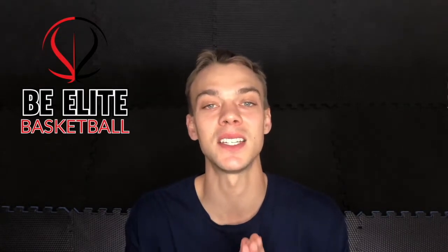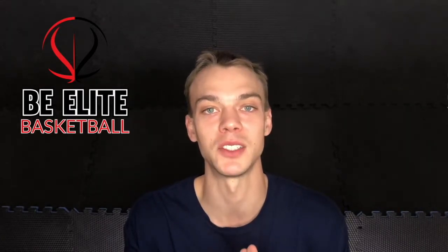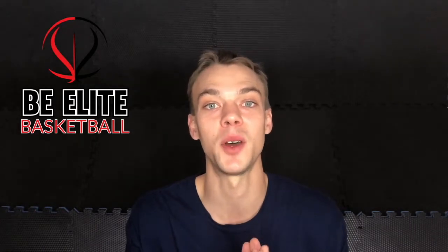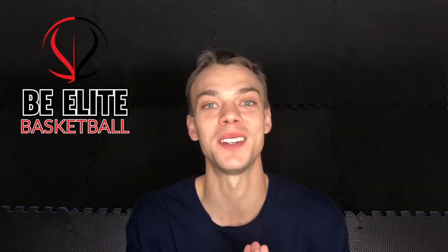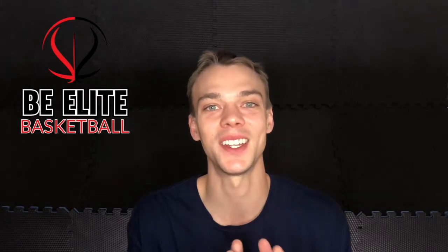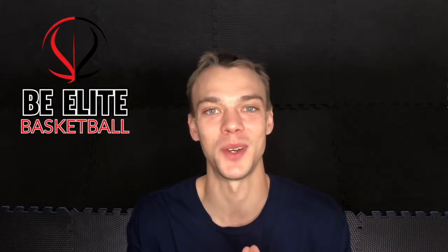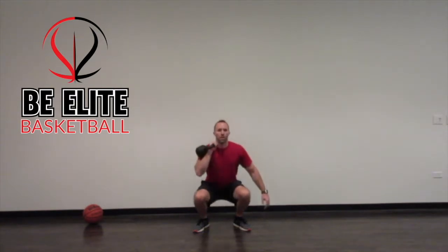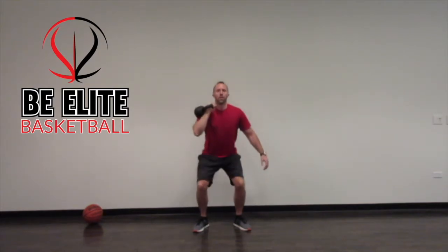The next exercise is the single arm racked goblet squat. You're going to start with the kettlebell racked in your right arm, go all the way down — full range of motion squat — and all the way back up. That's one repetition, and you are doing five repetitions.